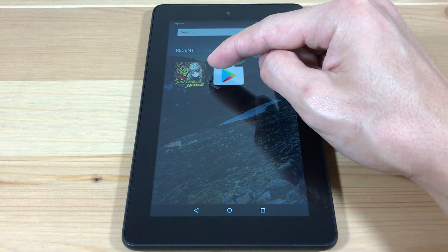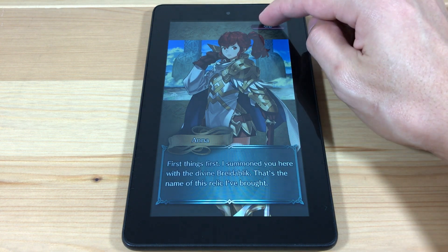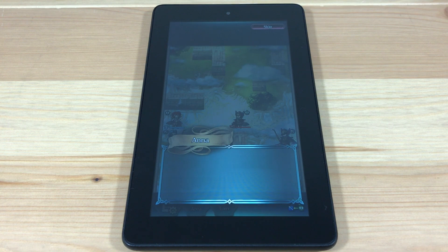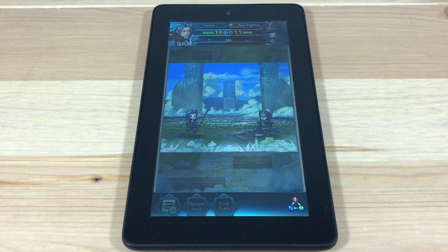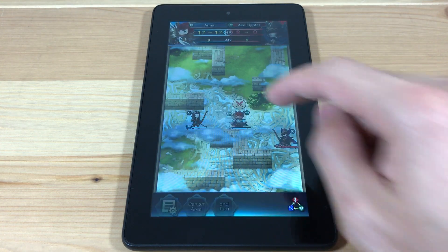This video will show you how to install Fire Emblem Heroes to your Kindle Fire tablet. Since Fire Emblem Heroes requires Google Play services, we're first going to need to install the Google Play Store, then we can download Fire Emblem Heroes from there. In this tutorial, I'm using the $50 Fire tablet, but this will work on all Fire tablets running OS 5 or higher.